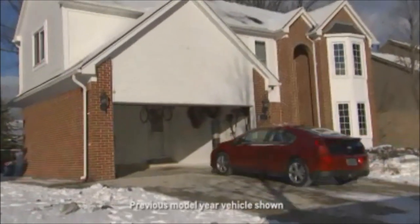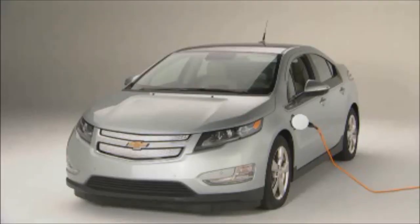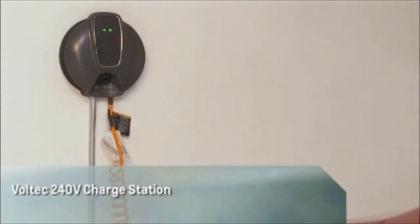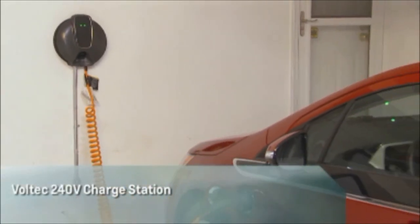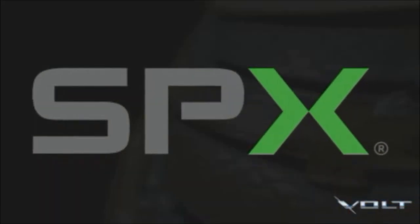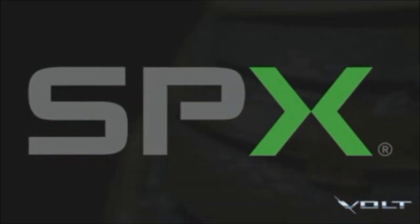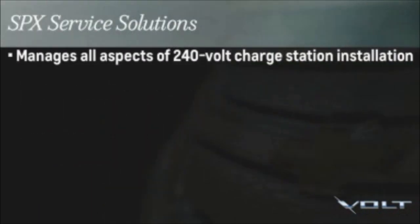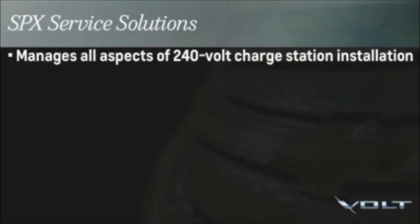Charging your Volt is easy and can be done right at your home. For a faster, more consistent charge, many Volt owners will choose to have a 240-volt charge station installed. To help keep the installation process safe and simple, Chevrolet has engaged SPX Service Solutions as their home charging partner to manage all aspects of a 240-volt charge station installation.